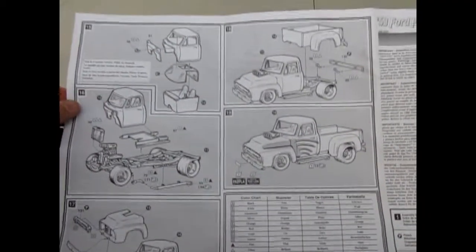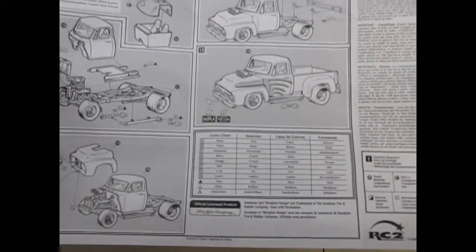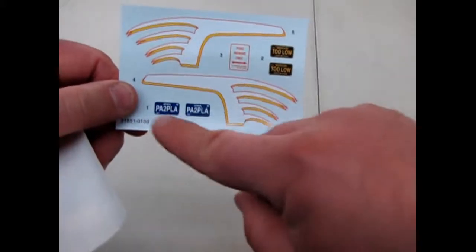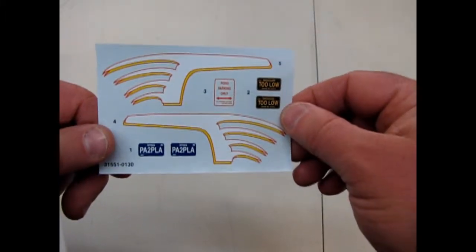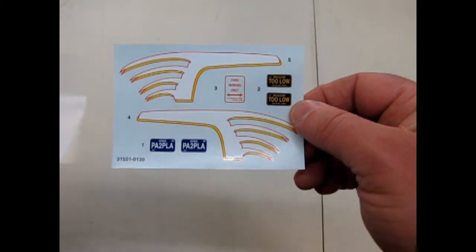Look at the pickup bed — you get to put on the fenders separately, and it's got the opening and closing tailgate. Of course there's the body going on the frame, and they also give you a paint color chart. Now let's examine our decal sheet — there you go, 'pay to play' and 'too low,' and that's a little sign for putting on your own little plastic signs for 'Ford parking only.'